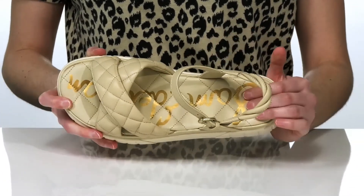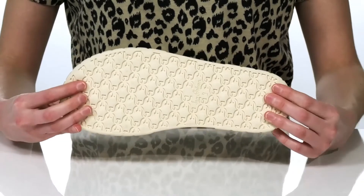Inside has a smooth lining and a cushioned footbed, and it's all on top of a grippy outsole.